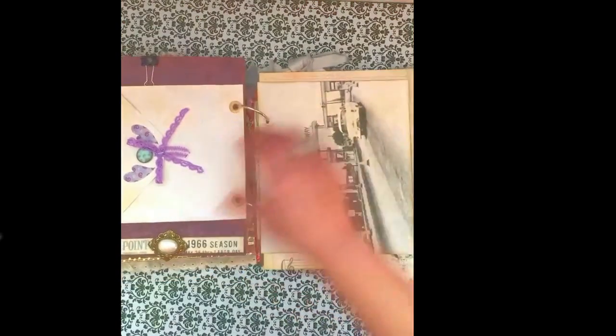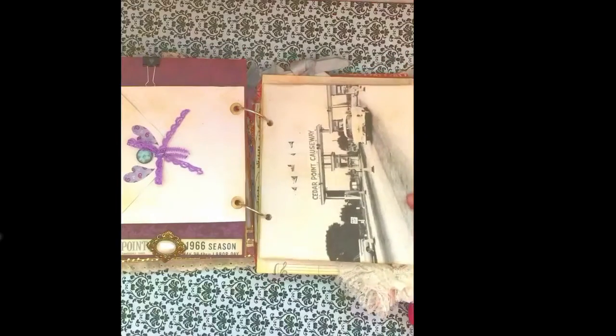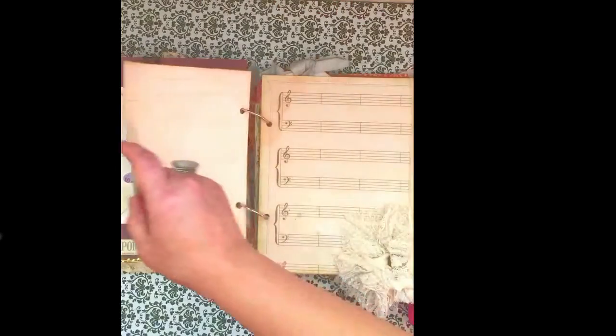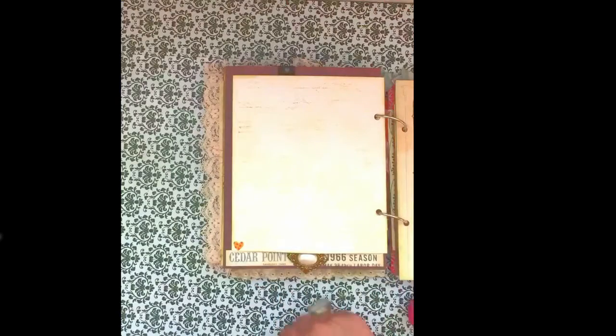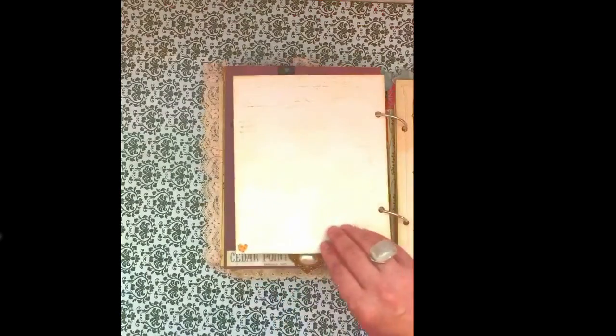I added this old picture of Cedar Point — the entrance to the amusement park — and just left the back blank so she could add pictures, memorabilia, or write a note about something she put on one of the pages.